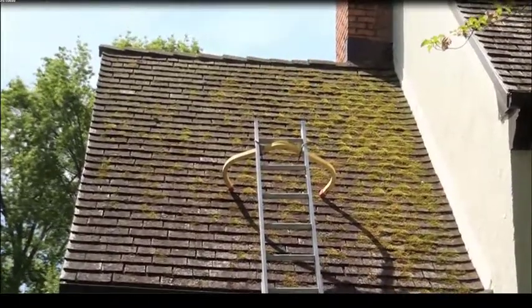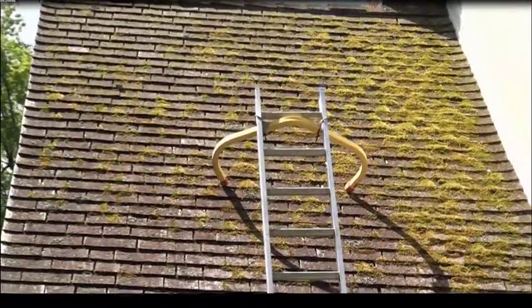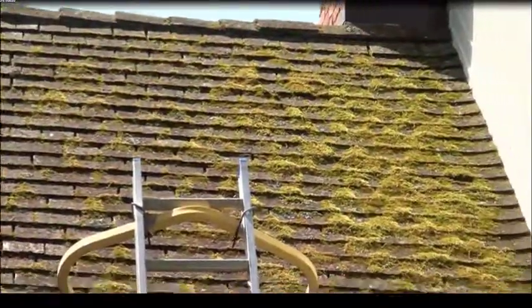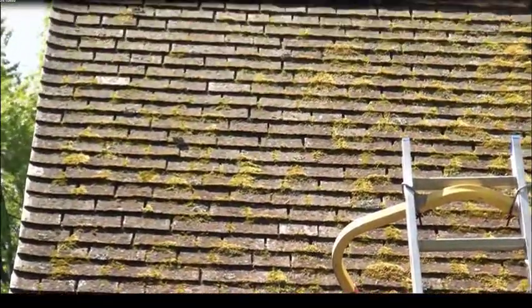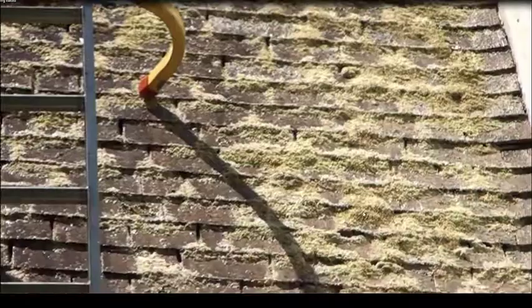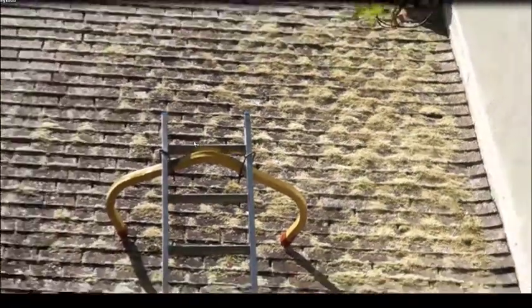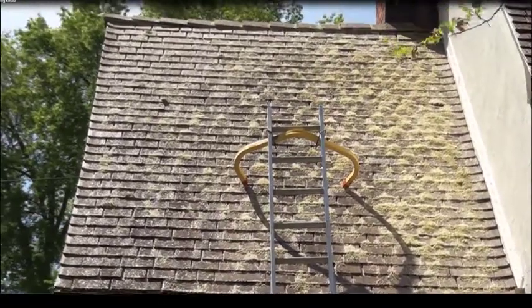As you recall, this is the moss section I showed in the picture. It's got all the moss, lichen, and brown rot fungi — this is what it looked like before we put our solution on. We actually killed everything and then rinsed it. This is the moss now dead after we put the solution on. As you can see, it's all dead — we've killed all the lichen and brown rot fungi. Now I'm going to show you the after once we've rinsed it off.